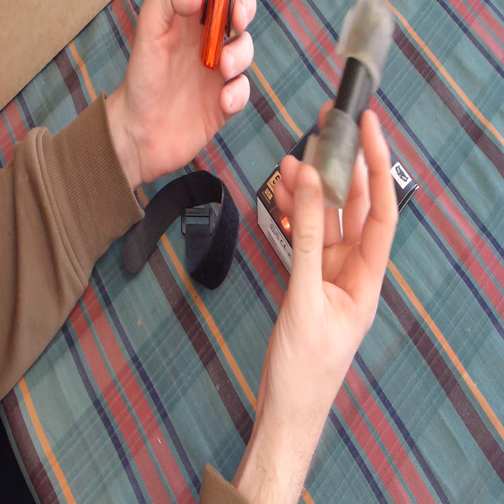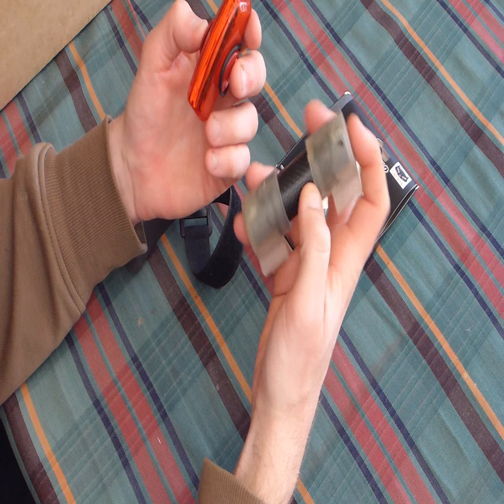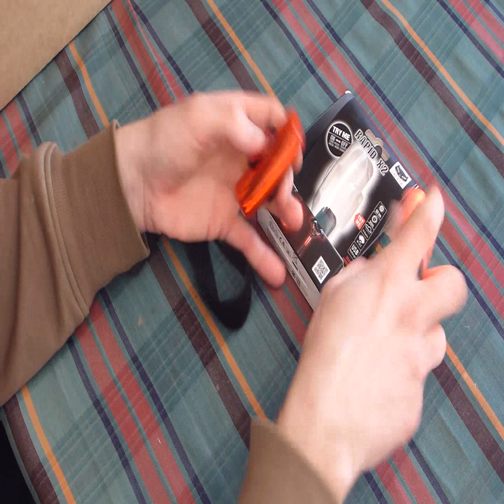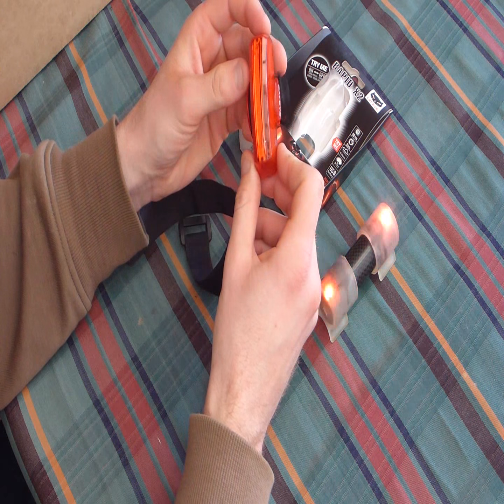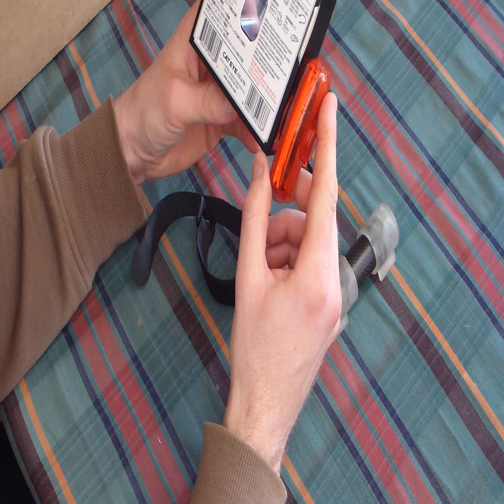There are about eight settings on this one, and about six settings on this one. I've got this one set on my favourite setting, and this one is set to — I think it's a rapid setting.